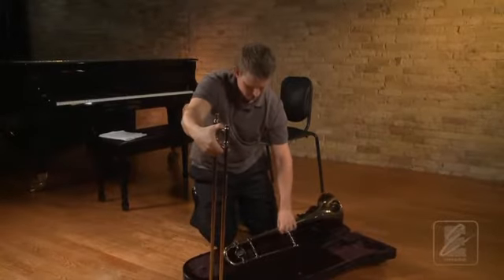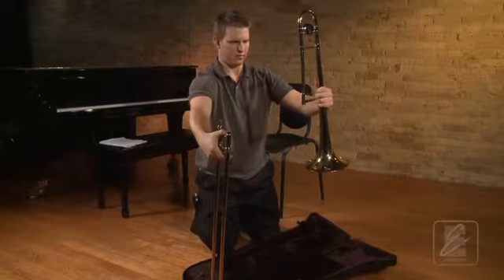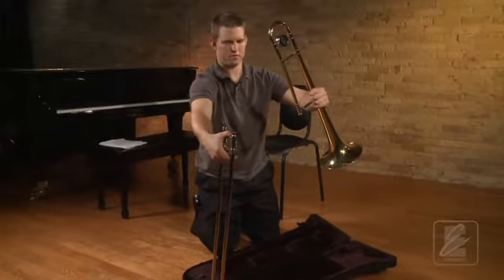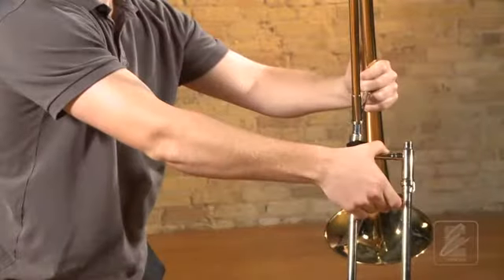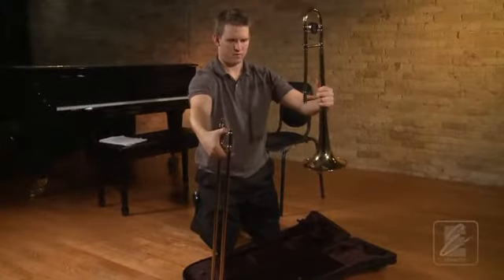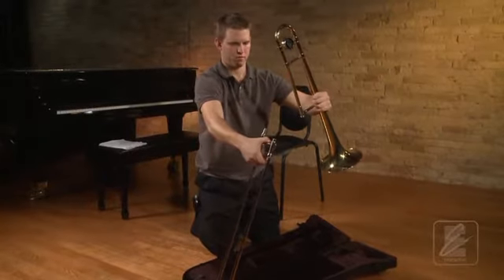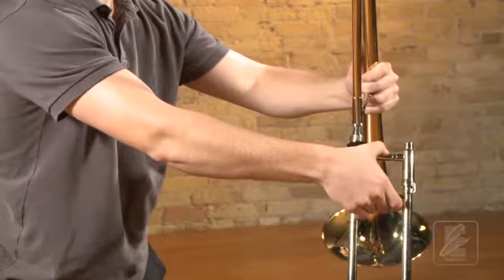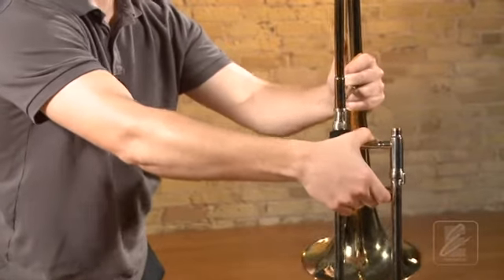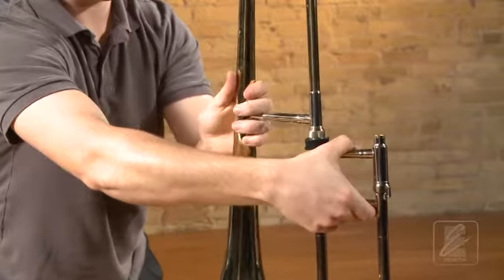Next, with your left hand, remove the bell section of the trombone, holding it by the large tubing near the brace closest to the bell. Tilt the top of the bell section toward the slide section and lean the slide toward the bell. Again, this will keep the bell from denting the tuning slide. Next, connect the bell and the slide at the receivers. Adjust the bell section to be at a right angle to the slide section.